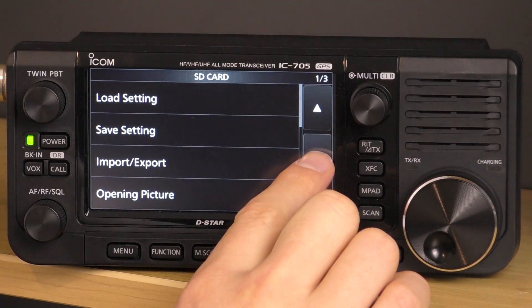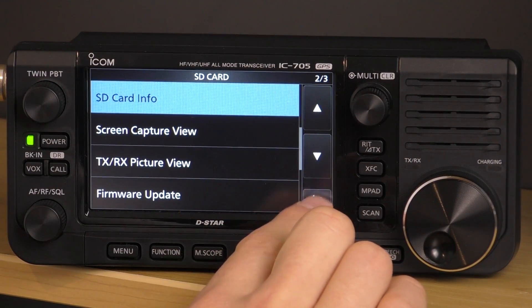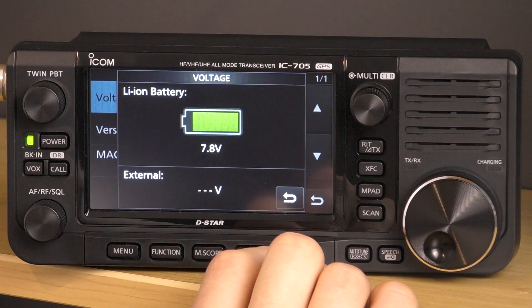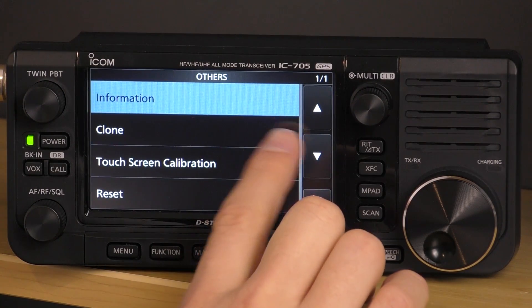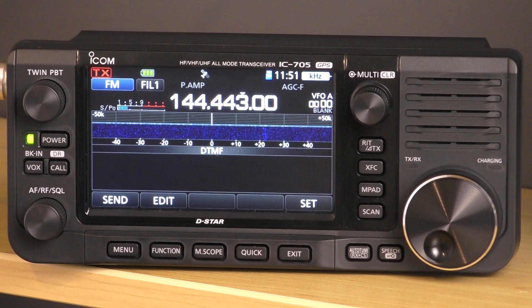The SD card menu lets you view all info related to the SD card, how much capacity is left for the recorder, updating the firmware, the picture viewer, screen captures, and more. The 'other' menu is the information menu where you can view voltage, firmware version history, and the MAC address of the radio. You can clone settings, calibrate the touchscreen, and do partial or full resets. I hope that's a quick overview of the IC705 — good luck with your new radio. If you like this video, please subscribe to the Ham Radio DX channel, hit the thumbs up, and leave a comment about what you're looking forward to using it for. Thanks for watching and see you in the next video.